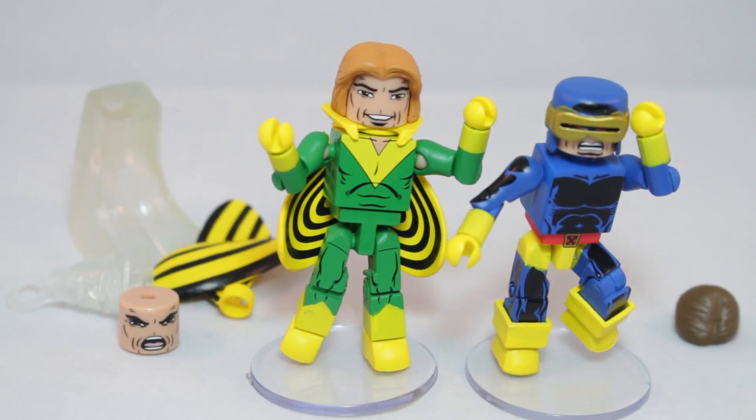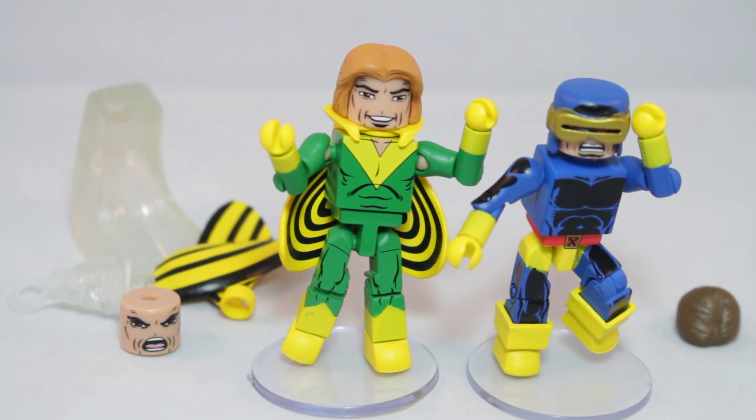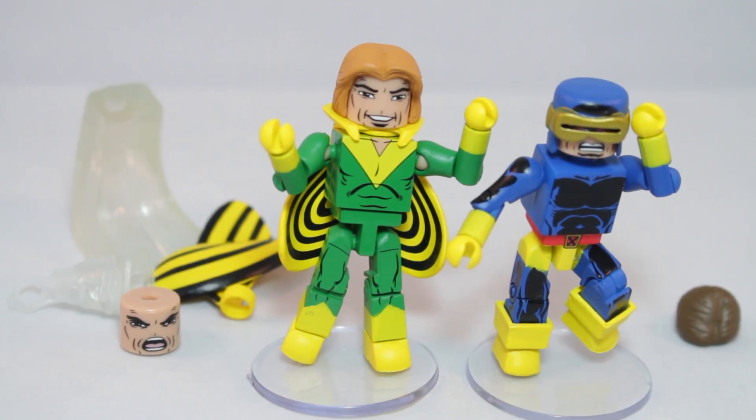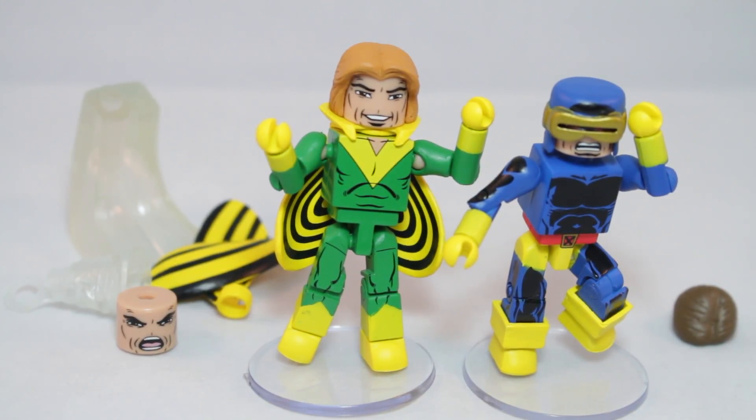Overall, that was Marvel Minimates Wave 68, Giant-Sized X-Men — Cyclops and Banshee. Banshee is definitely the best figure of the wave. It is so cool finally having a classic version of Banshee — the new wingsuit with arm flaps, the alternate face with screaming and happy expressions, and the Sonic Scream effect. Cyclops, on the other hand — I'm not a big fan. I think he really could have used an optic blast accessory where the visor is actually shooting a laser.